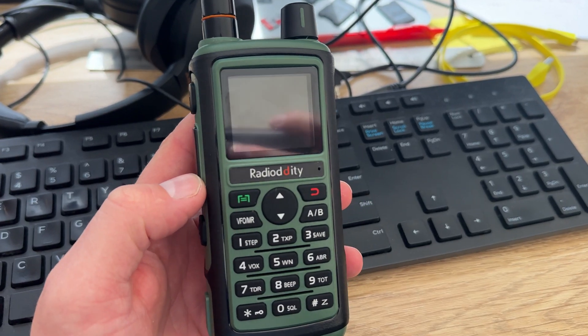This radio from Radio Oddity, the GC5, falls into the budget beginner radio category. It's a dual band radio, so you can use this on two meters and 70 centimeters. A lot of beginners like to begin on these bands because it offers them the ability to talk via repeaters. Two meter and 70 centimeter repeaters are quite popular in a lot of areas, so it gets you active and on the air really quickly.